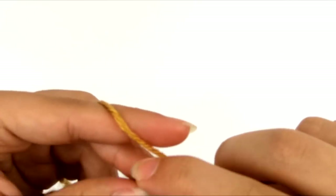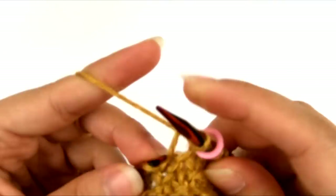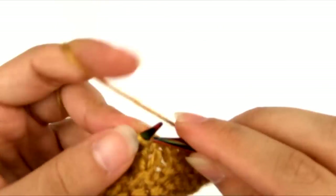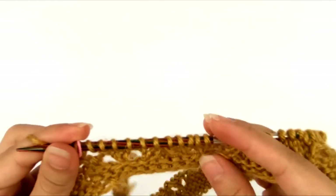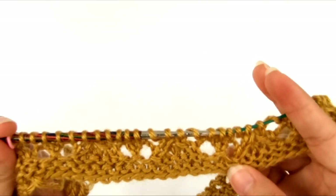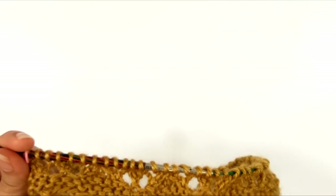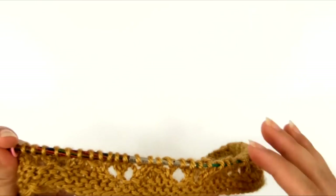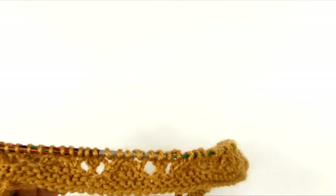I'm back to the marker, and I'm going to slip my marker. Now we're going to work round eight, which is just like round six — we're going to knit every single stitch all the way around until we get back to the marker. I'm back to the marker, and I'll slip the marker. You can kind of see the beginnings of that lace pattern coming out right there. We're going to keep repeating rounds five to eight basically another 19 times for a total of 20 times, and it should measure about 10 inches from the cast on edge by the time you have repeated them that many times.